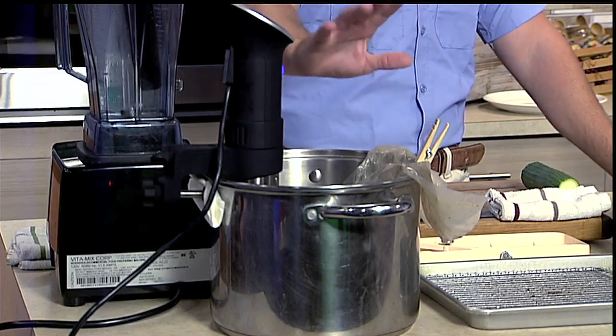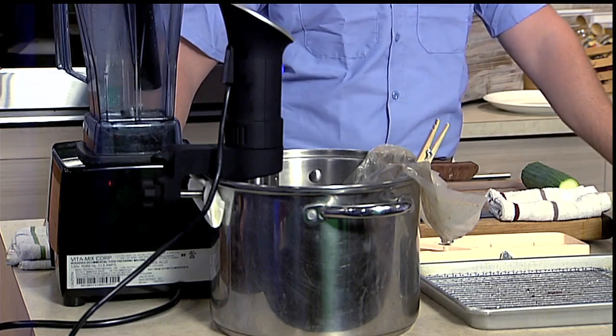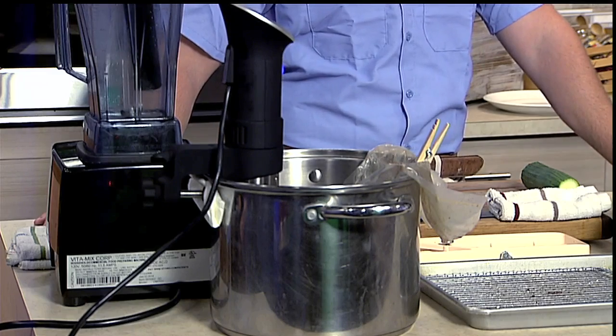And then this little device that I have here is called an immersion circulator. What it does is you set it to a specific temperature — 68 degrees Celsius, 155 degrees Fahrenheit — and then you just walk away. This is a style of cooking called sous vide cooking, which makes for extremely tender meat and uniform temperature throughout the meat.